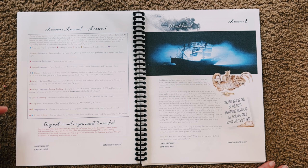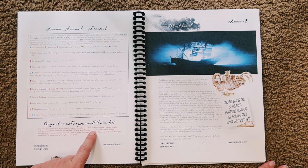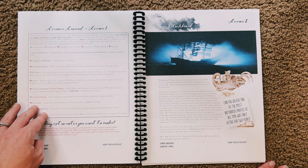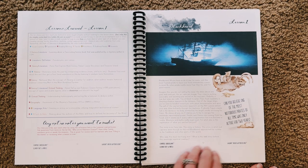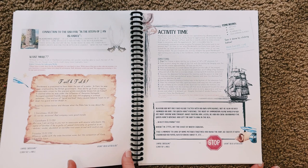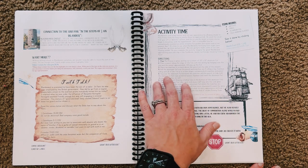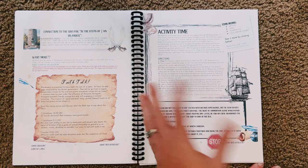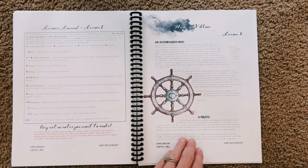It breaks it all down and lets you know what you have learned. And it says you can quiz each other using the reference lists in the Lessons Learned boxes — so if that's something you're interested in, this would be a good place to put a quiz or test together. And then here we are on to lesson two. Here is another Faith Talk at the end, and then the activity where you're basically replicating how Blackbeard used to make his beard smoke — that's kind of where he got his name from.